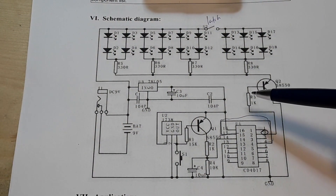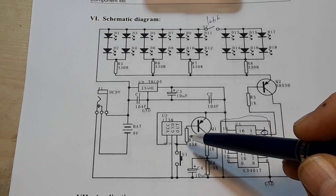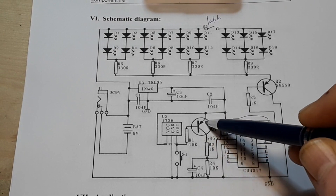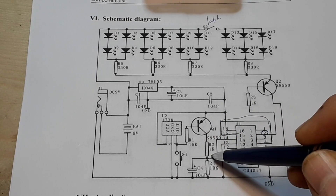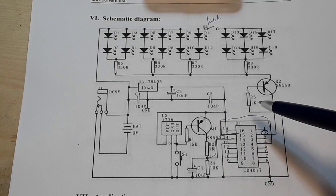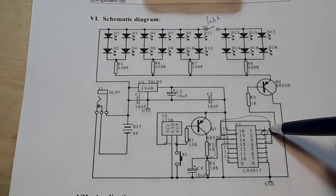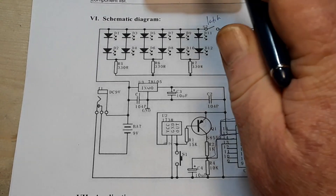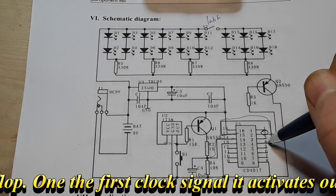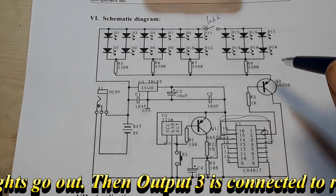What's happening here is when you hit the switch, we are energizing this transistor which puts a signal on pin 14 - that's our clock, our input signal. That switches on output one. Then it would go to output three on the next clock, but since output three isn't connected, it jumps to output four which is wired to reset, so it resets and goes back.